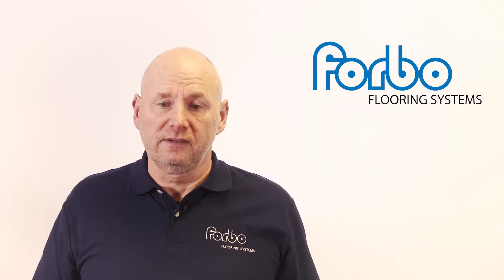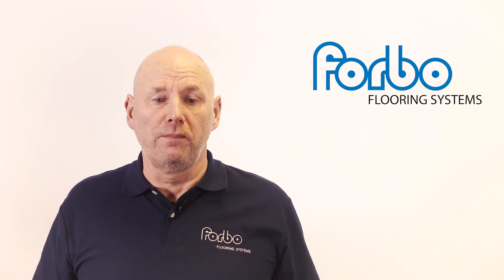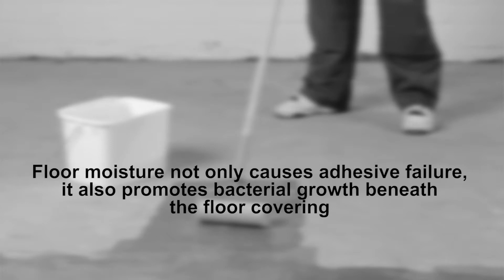If you adhere a floor covering to a subfloor that is wet, this will cause the adhesive to fail, resulting in the product lifting or bubbling. Floor moisture not only causes adhesive failure, it also promotes bacterial growth beneath the floor covering.